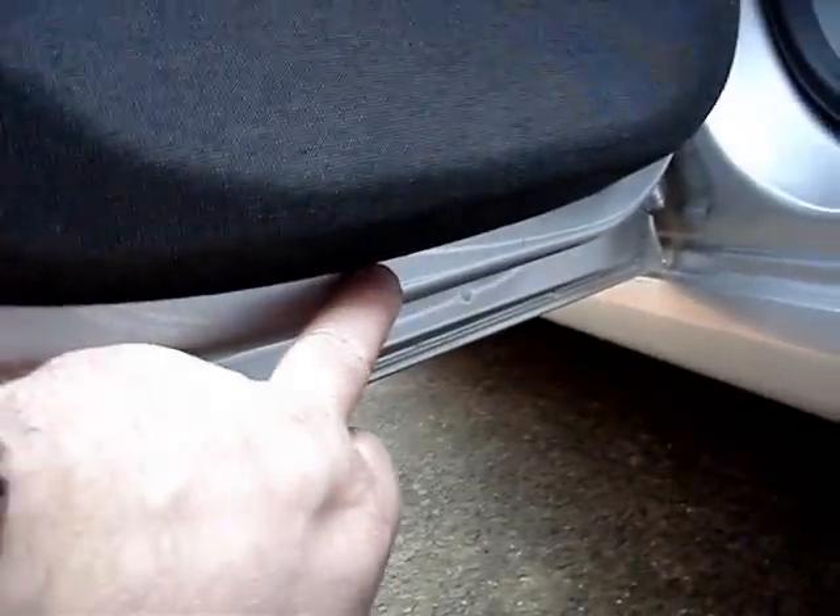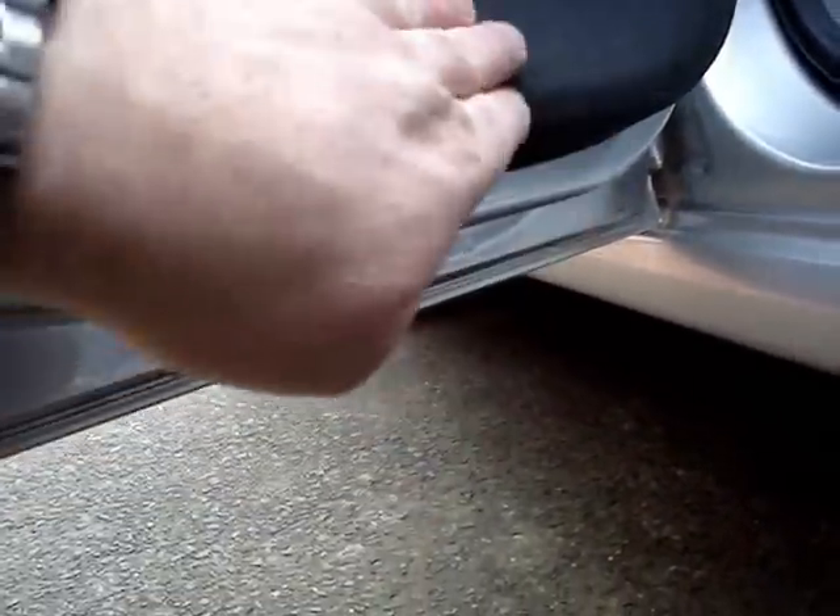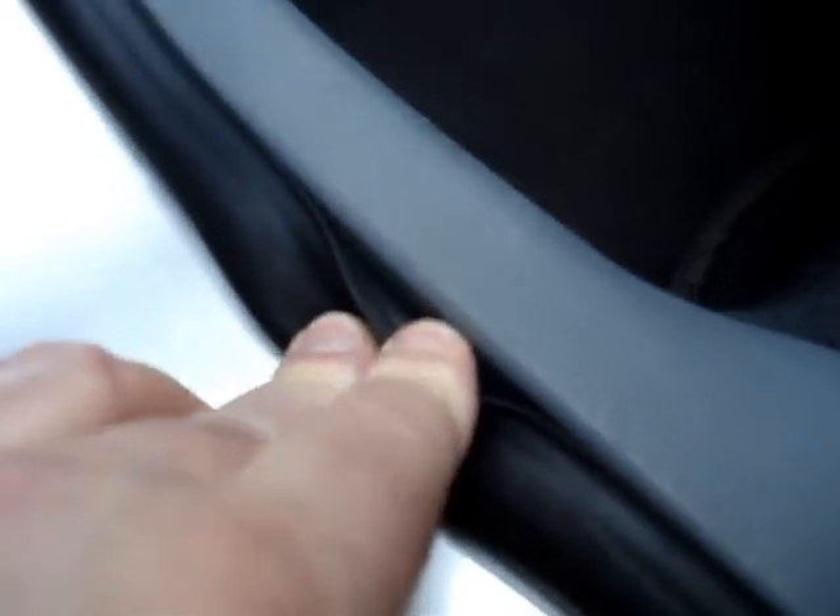How the doormats get wet is the water leaks in through the seal under this panel, which we'll be removing - only it'll be the other door. It then leaks down into here, into this rubber, which goes down and into your carpets - hence why you get the wet carpets.